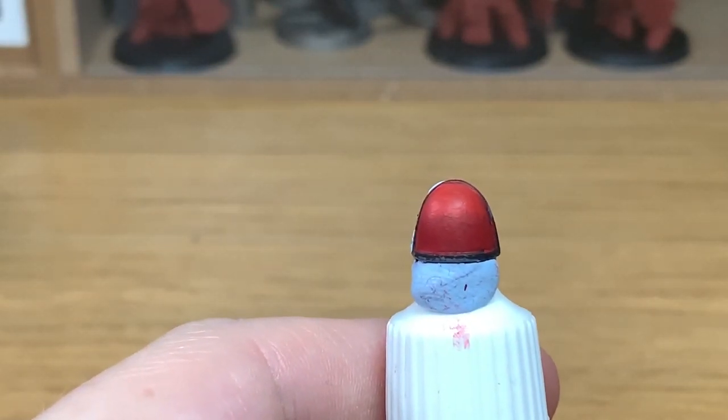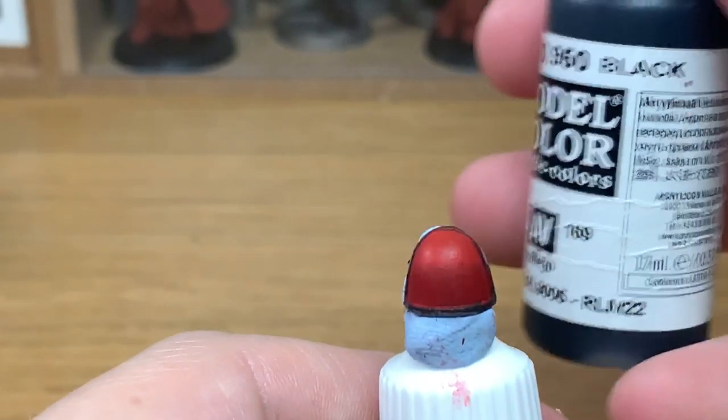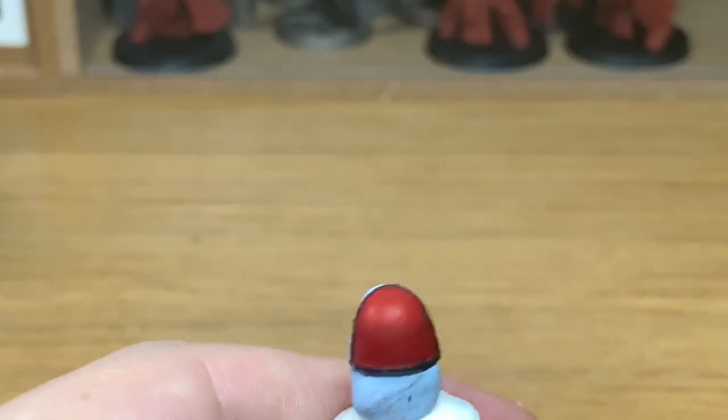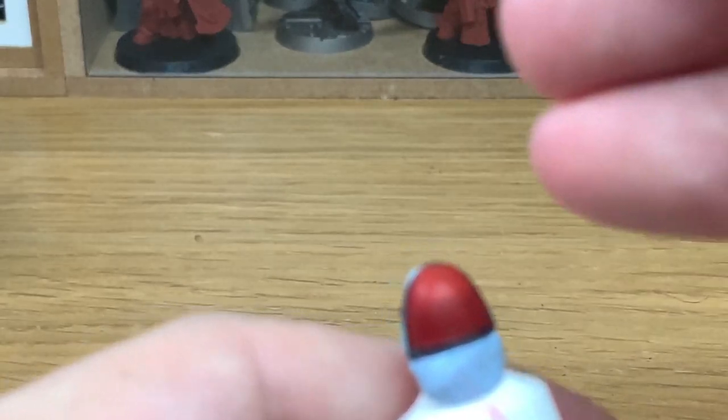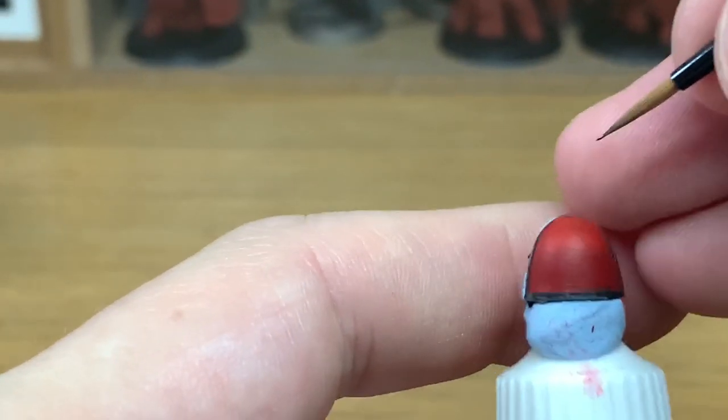The first colour and the main colour that we're going to use for the whole of this video is going to be Vallejo Black. I've painted the shoulder pad roughly so it's basically Mephiston Red and the top half of it has been painted with Evil Sun Scarlet.